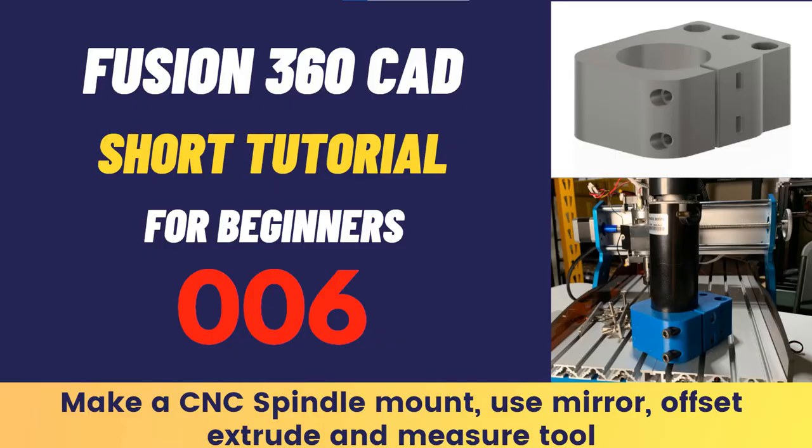If you are interested in seeing how I use Fusion 360 to make a mount like this, I've linked the video explaining that in the description.